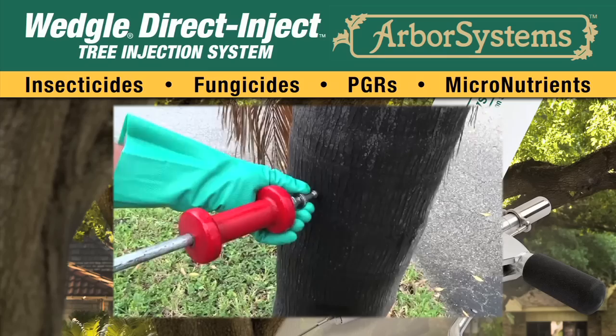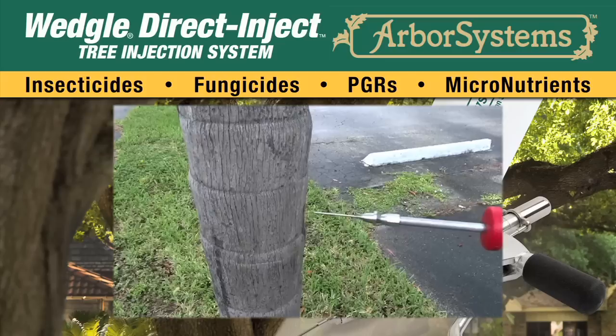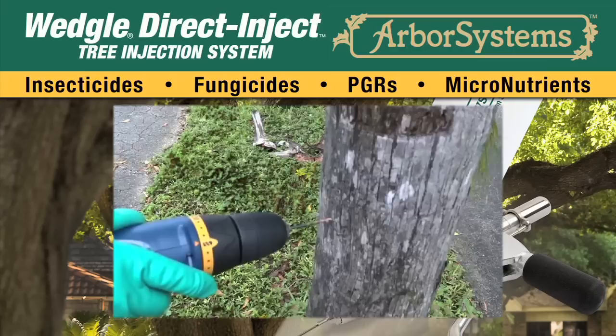Reattach the setter to the portal tip by pulling back on the QC coupler of the setter, sliding the coupler over the hub of the tip, and then releasing the coupler. With a gentle but firm and straight-line motion, use the weight to remove the portal from the palm.